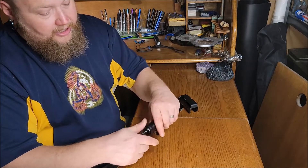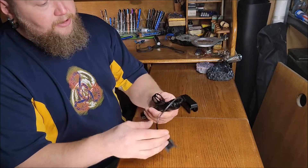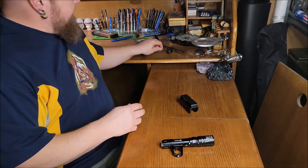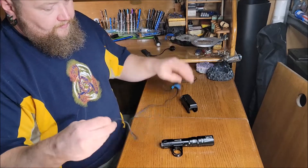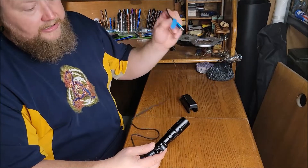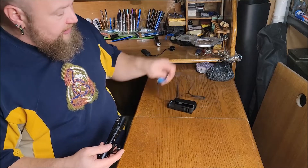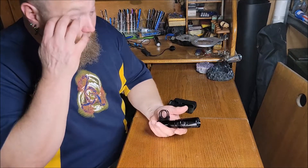It can connect to a remote switch using the simple connection that Olight uses, and it is magnetic charging. You just plug this into an adapter and you're good to go. Olight is known for these magnetic chargers — I personally love them; it's one of the things that got me into Olight.